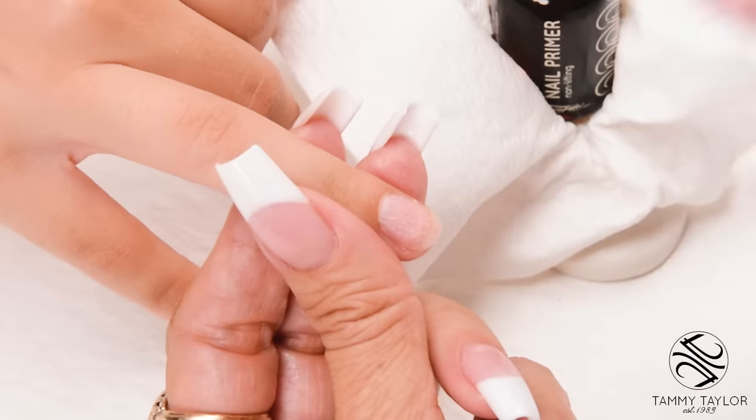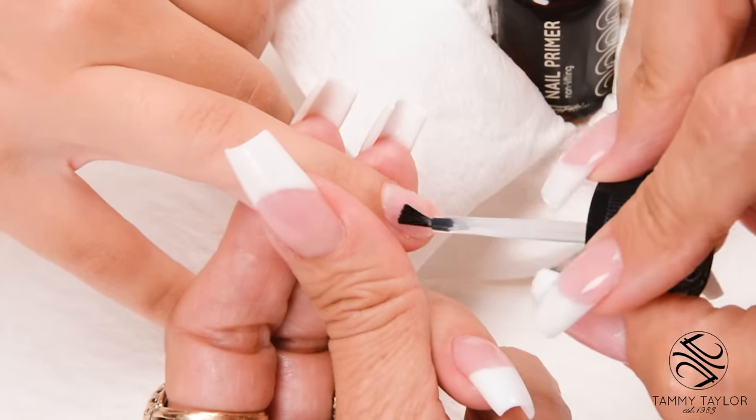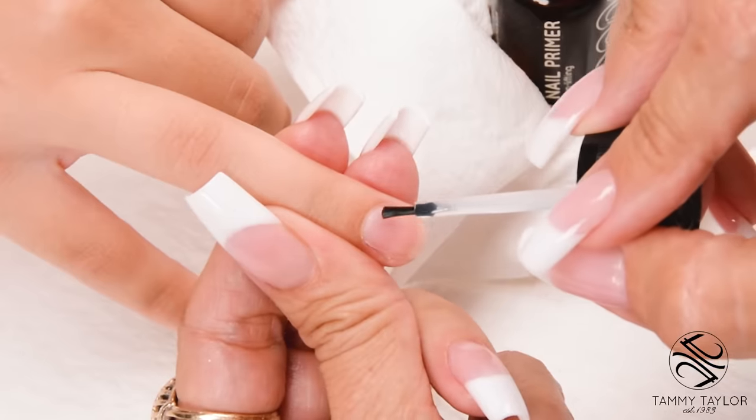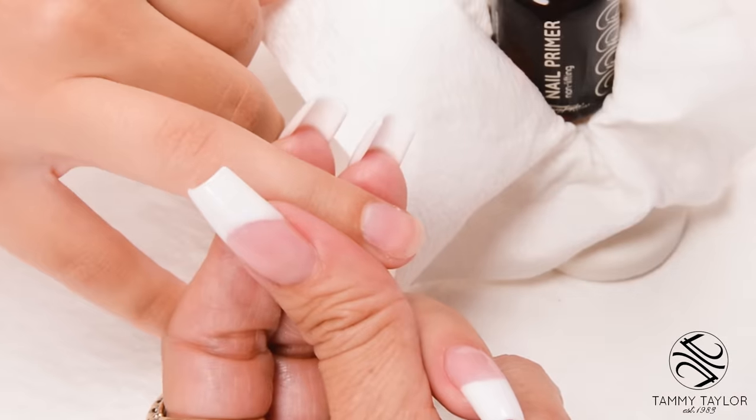Apply your first coat of primer very sparingly, then let it dry. This dries out the oils in the nail and kills all the germs on the nail.